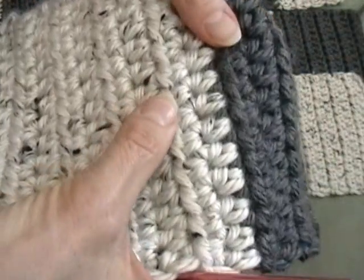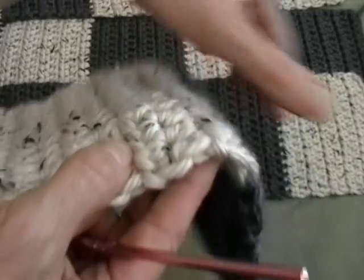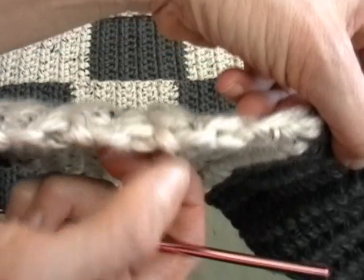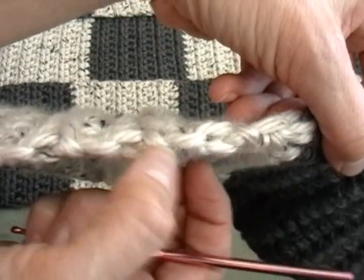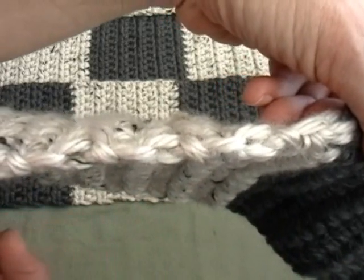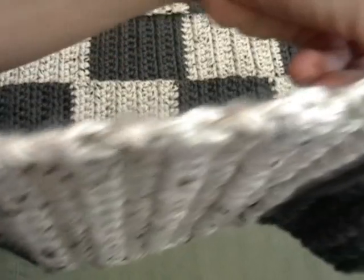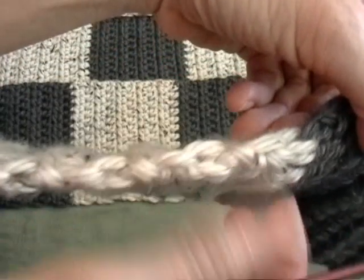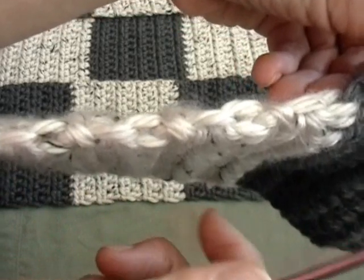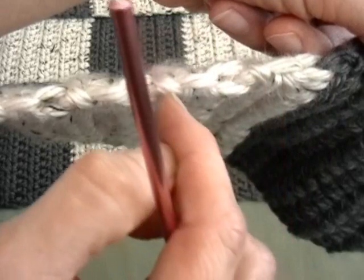Where the line comes across your work on the edges, it does kind of a diagonal — the yarn goes diagonally. I call these the knots. There's a knot here, here, here, here, and on the gray. We're going to pick up two stitches in between each of the knots — don't pick up the knots themselves; they're tight, harder to get your hook through, and they look messier.